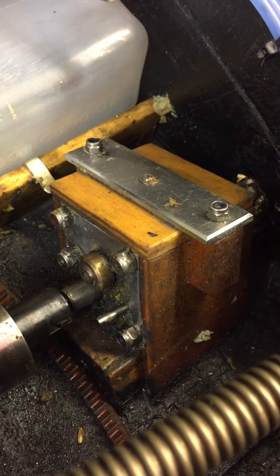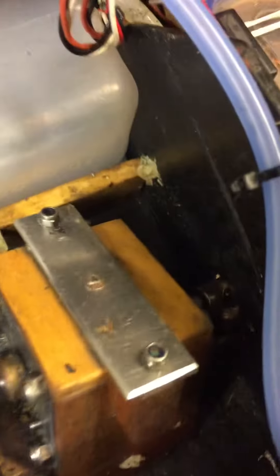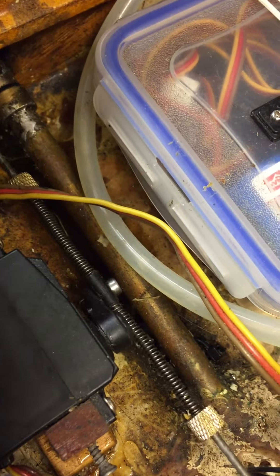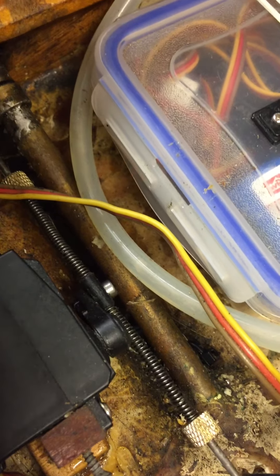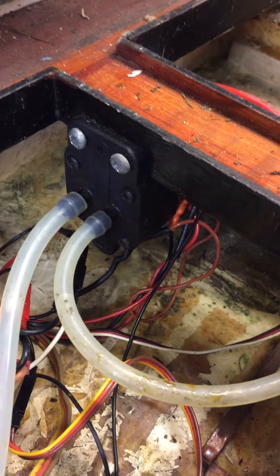Up this end we've got my reverse gearbox that I made, and we've got a clutch. So it will do forward and reverse — gearbox operated by this servo here. We've got the water pump, so when it's stationary in the water it still pumps the water.